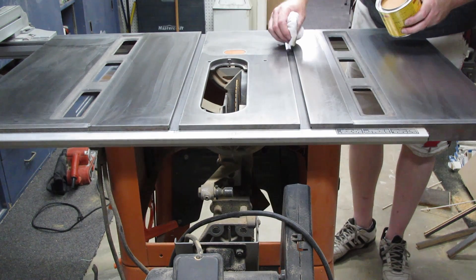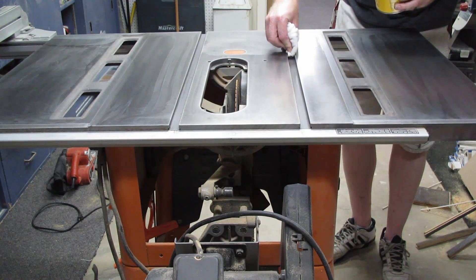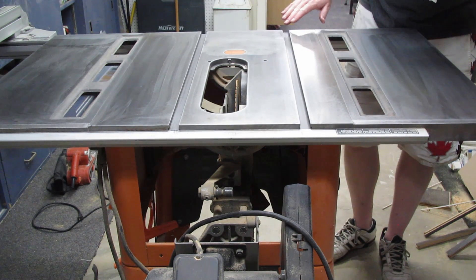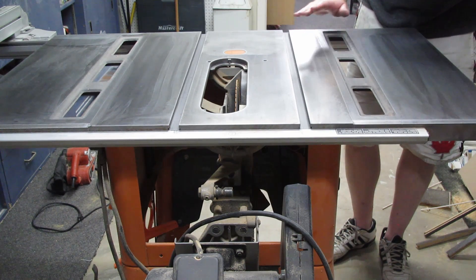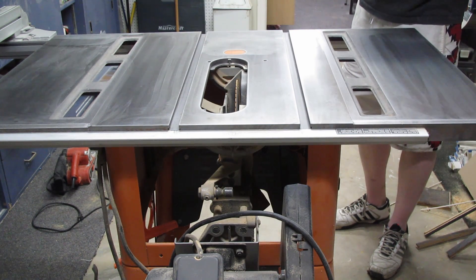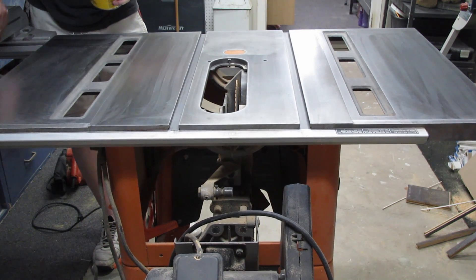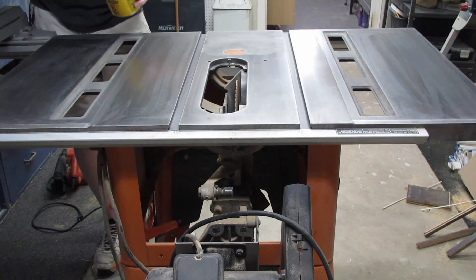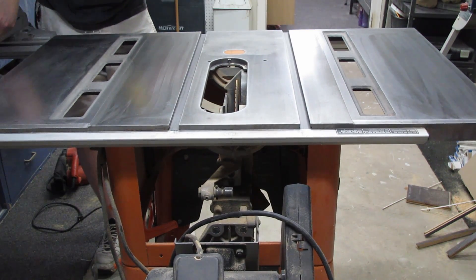Try not to get too much wax on the rag, and be gentle in the miter track — that's where your miter gauge sits. Some miter gauges have a ball bearing that glides through, but the back side runs in the groove and sits on the bottom, so you want everything residue-free and gliding smoothly. Also don't forget to wax your fence, since that's where material sits against it, and a smooth surface will prevent binding.